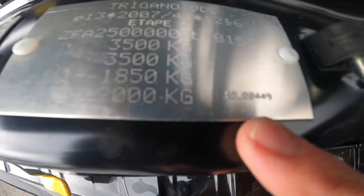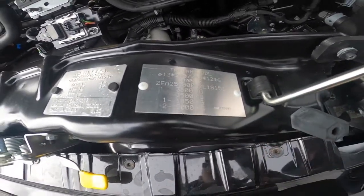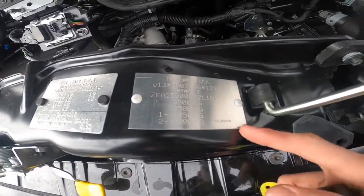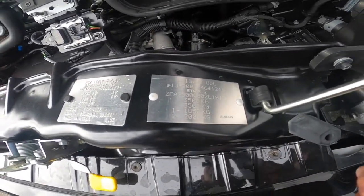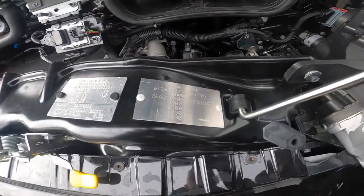You do have a HO number which is your build number, just here. This is the build number of the vehicle — for any warranty claims or parts for the vehicle, quote that number to us and we'll be able to give it to Chasson to know what model it is, when it was built, and what part was put on your vehicle.